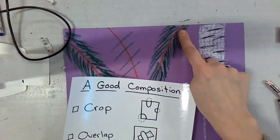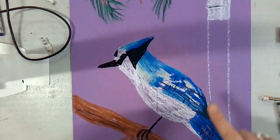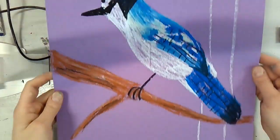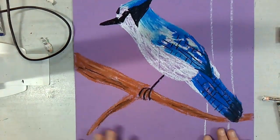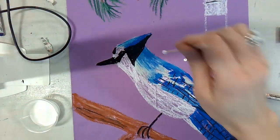I've got cropping here, here, and here, and overlap — my bird is overlapping many branches and trees. And balancing my composition: do I have too much negative space anywhere? Not really, I kind of filled it in. So have fun creating your branches. Again, you don't have to do all three different trees.